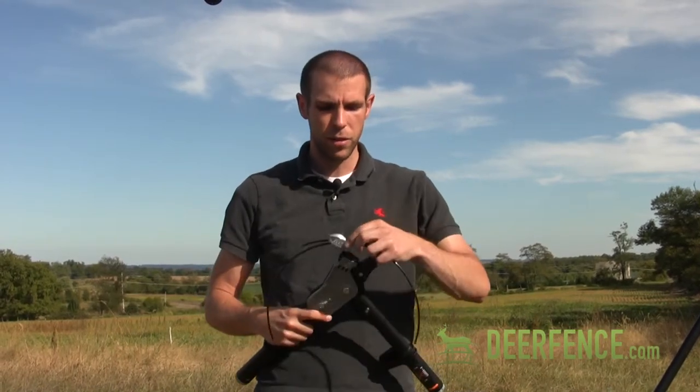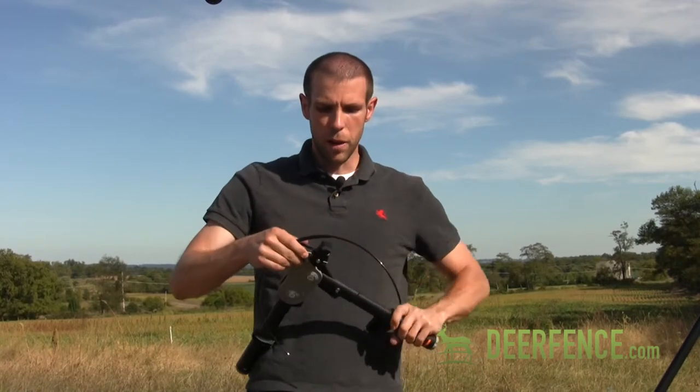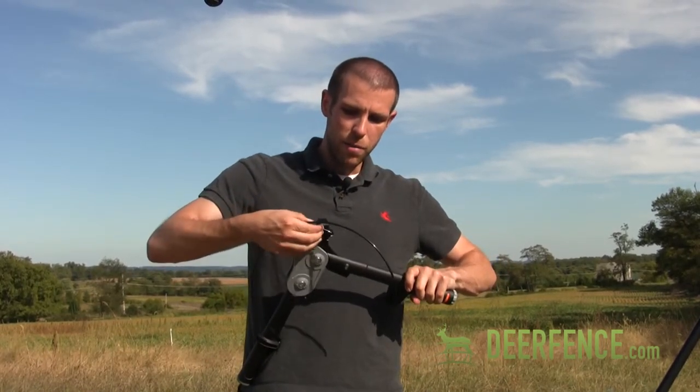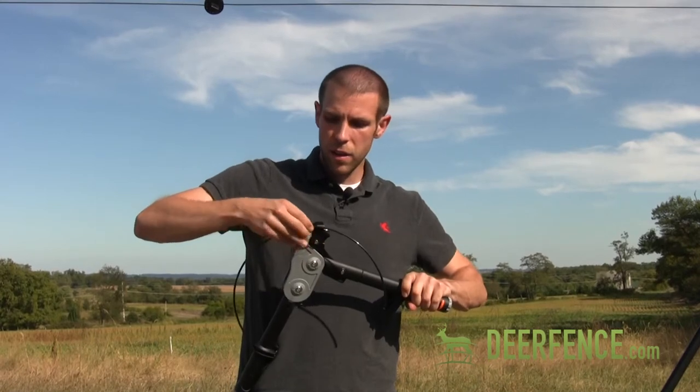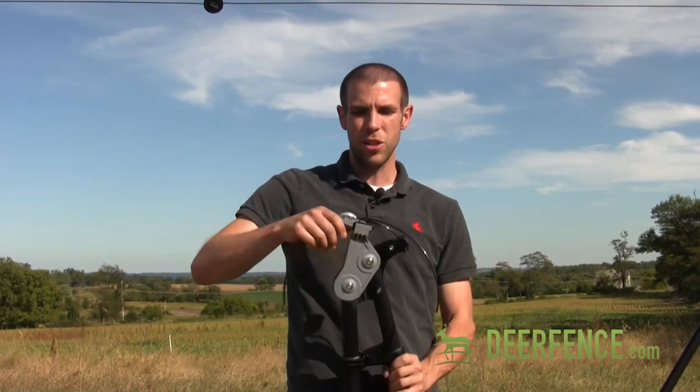You simply take your gripple and open it up all the way. Slide in the monofilament wire, then close it, and it pulls the wire through to create the tension on your fence.